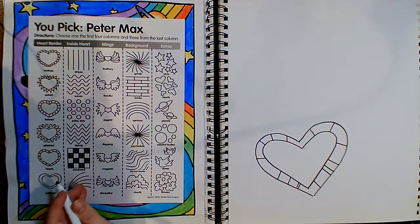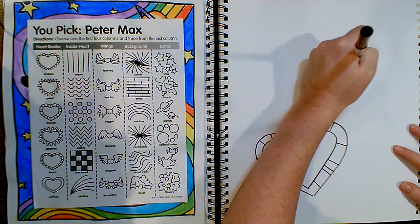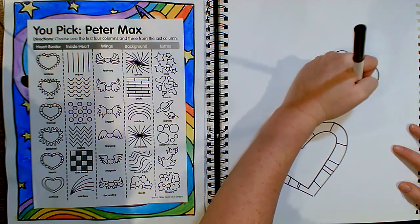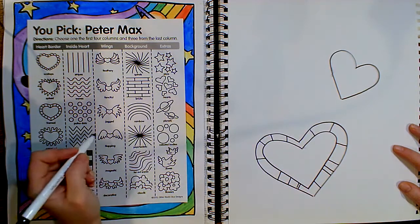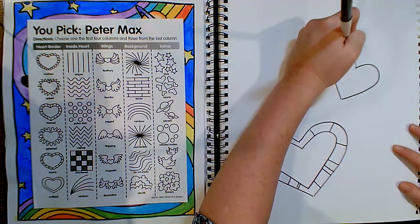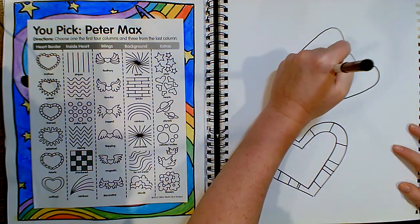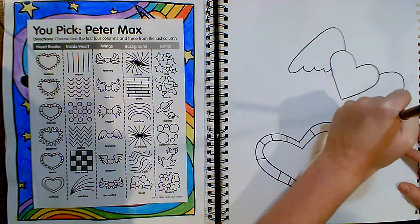Since I see here that I have some wings on these hearts, I'm going to draw one more smaller heart right here — I'll just freehand this one. And I'm going to choose the flapping wing. Yours does not have to look exactly like the picture. This handout is just meant to be your inspiration.